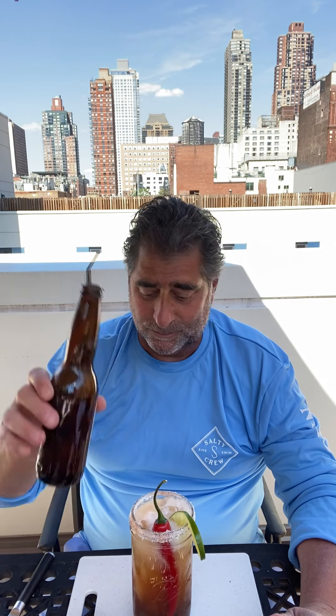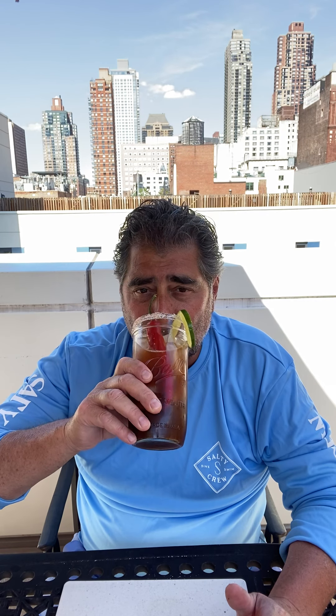Then it calls for a couple tablespoons — one tablespoon of worcestershire sauce, so I'm just going to eyeball that out. And about a tablespoon of soy sauce, eyeball that out as well. Even though the recipe doesn't call for it, I'm going to add my handy dandy chili — a little spice never hurt anybody.